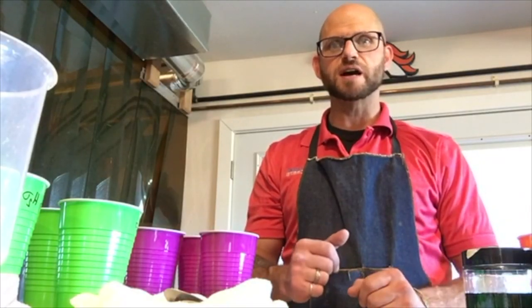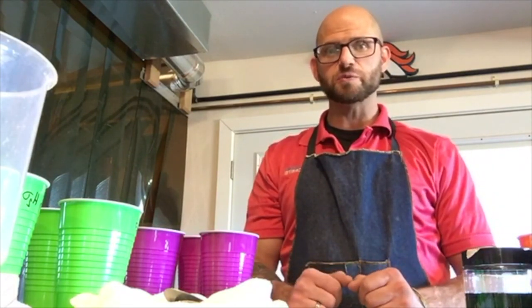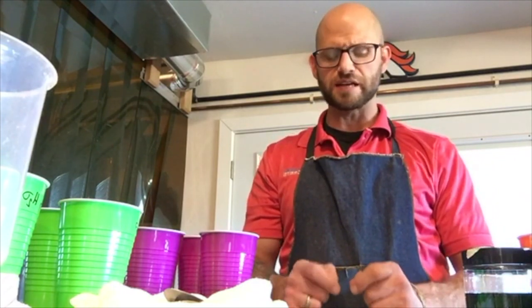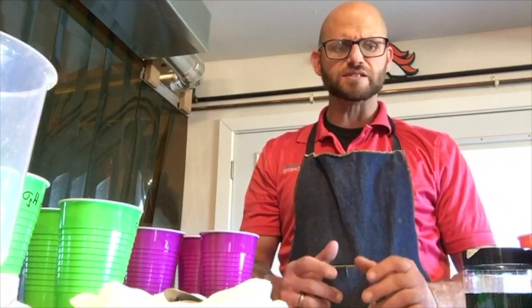Good afternoon ladies and gentlemen, my name is John Belkowitz. I am the director of research development at Intelligent Concrete, where we specialize in concrete research, development, education, and litigation work. The purpose of today's live video is to educate you on what high-range water reducers are for concrete, how we use them, and we're also going to do a quick experiment to show you how they work.